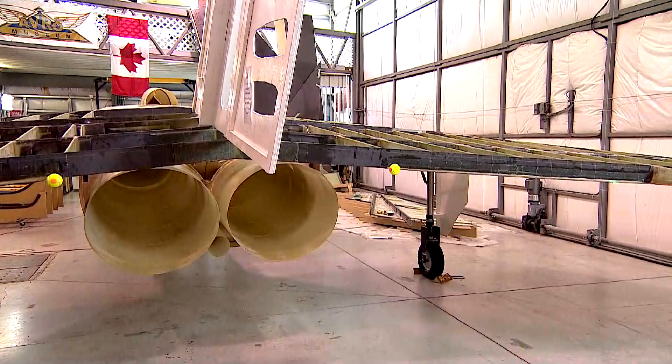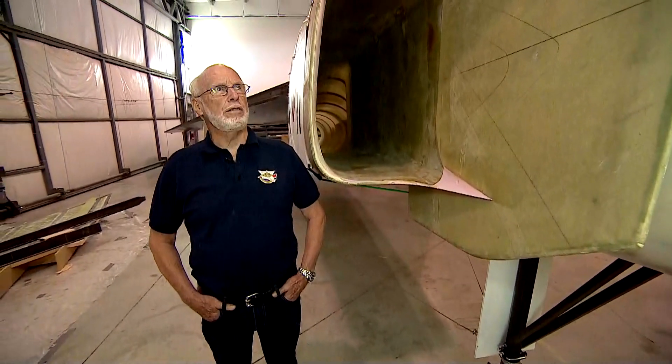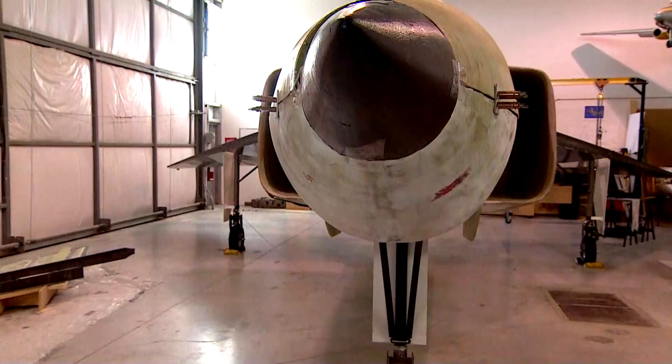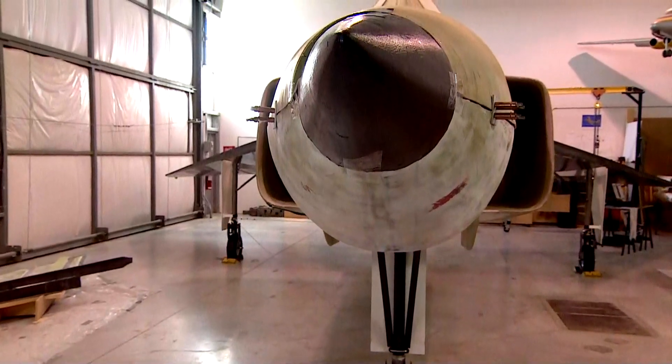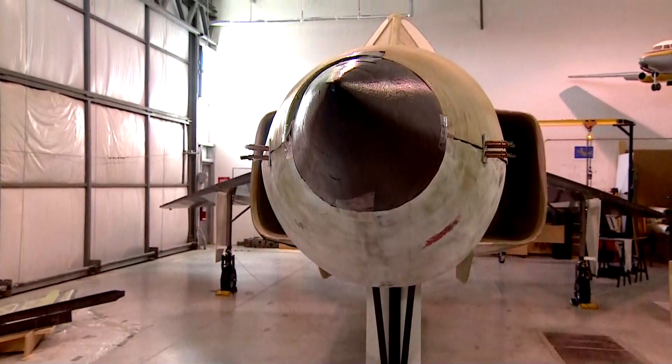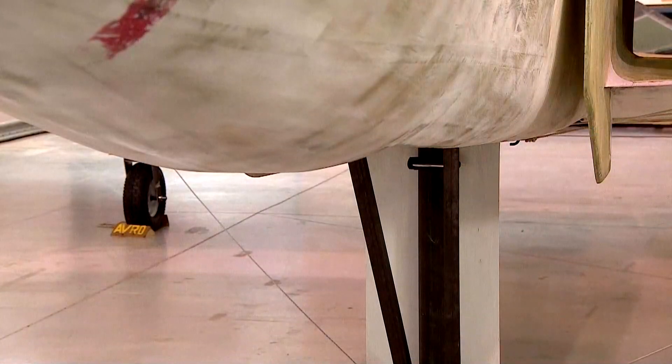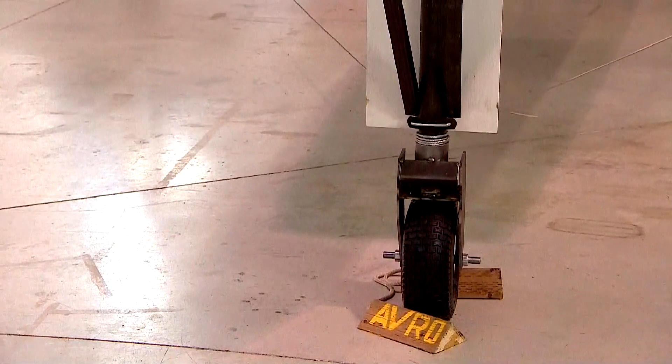The one we're standing next to is going to fly at about 500 knots, which is about 575 miles an hour. The climb rate will be somewhere between 12,000 and 15,000 feet per minute. It has a range of about 1,100 kilometers, which means we can fly just about anywhere we need to to do airshows, and that's the idea — to take it to airshows and let people know about Avro Canada.